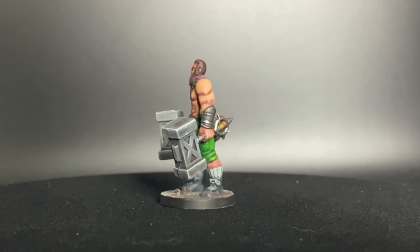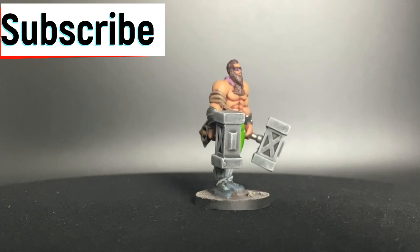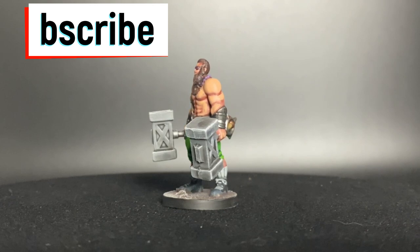If this is your first time with the channel, or if you've been watching and haven't hit that subscribe button, hit that subscribe button. You want to be a part of the NerdKnight family — we're going to be doing a ton of videos coming up, so you want to be a part of it. But without further ado, let's go.